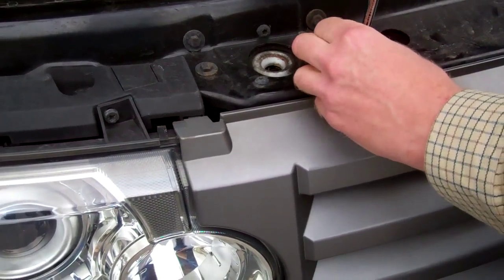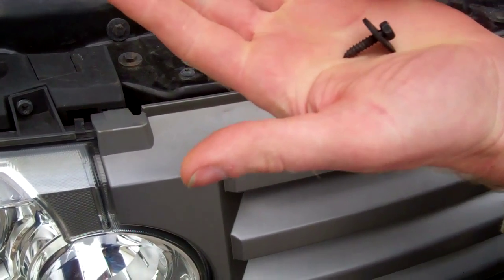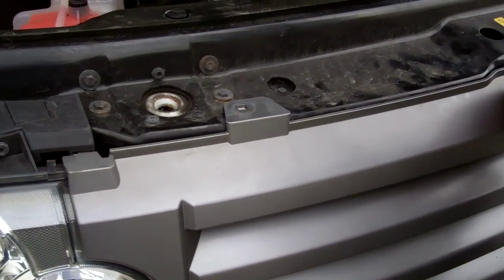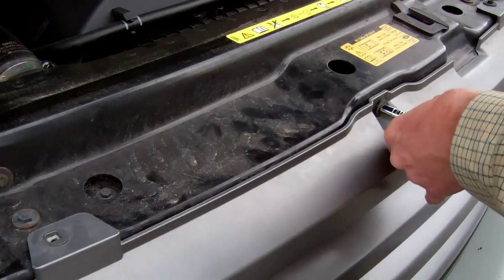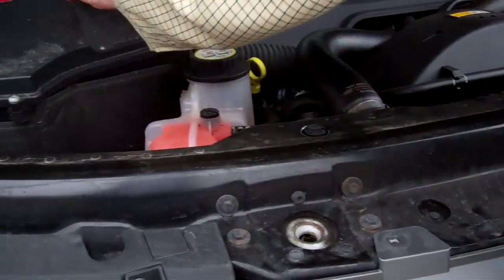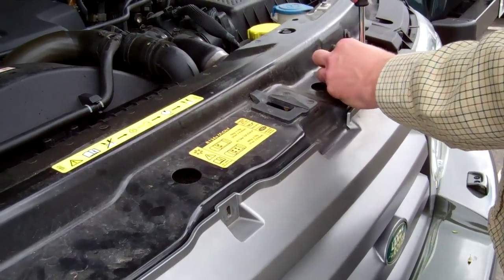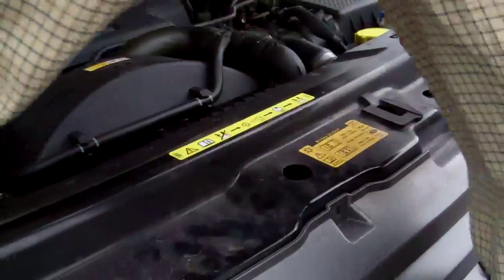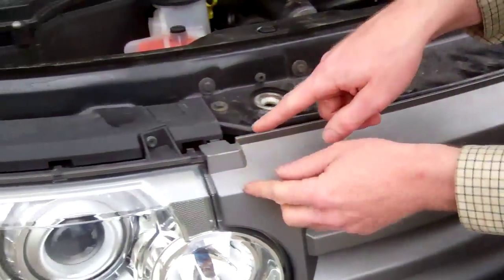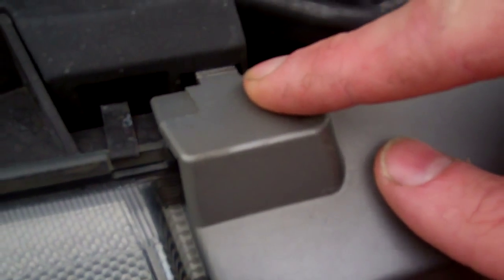You can do them with a crosshead or an M8 socket - we've got an M8 socket, and all the screws are the same. Put them somewhere safe. There's the second one, there's the third one. In the corners there are little clips - just push down and you can see that little clip. Sometimes they're engaged fully, sometimes they're not.